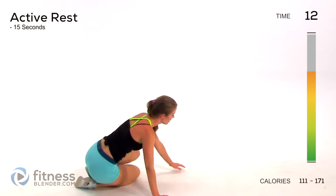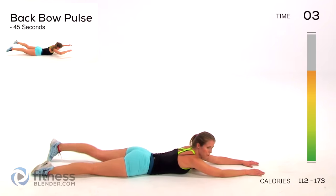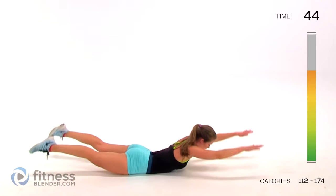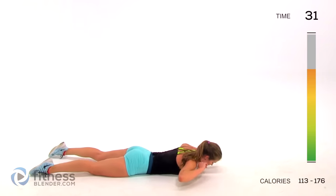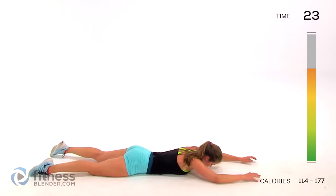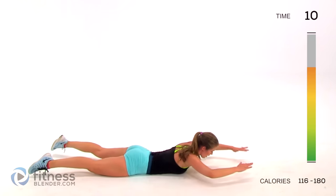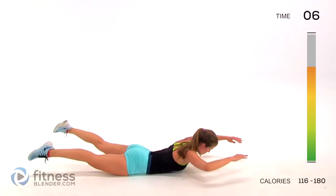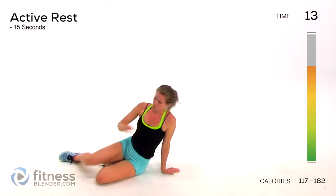We're flipping over and doing a back bow pulse - this is going to burn. If you're a beginner you can stick with just a regular back bow. We're coming up and squeezing, really gently - you have to make sure you're not jerking, you're controlling and raising slowly twice for a pulse. The easier version: single movement with hands by your head. The next hardest: hands out. The hardest version: arms extended. You should feel this all over your glutes, thighs, lower back, and upper body if you've got your arms out.